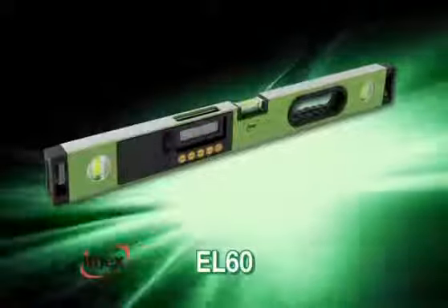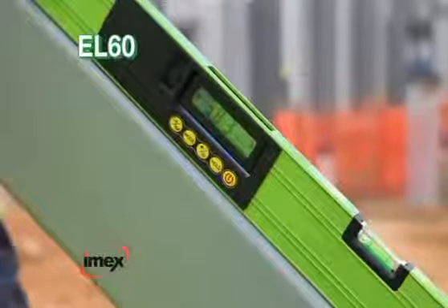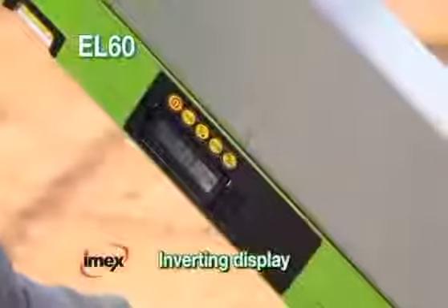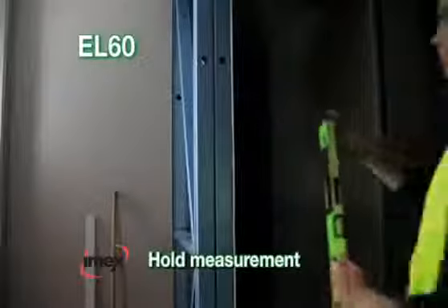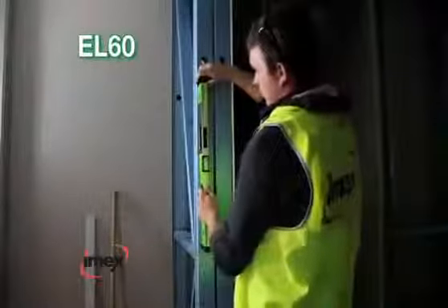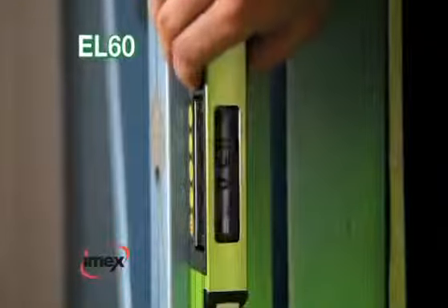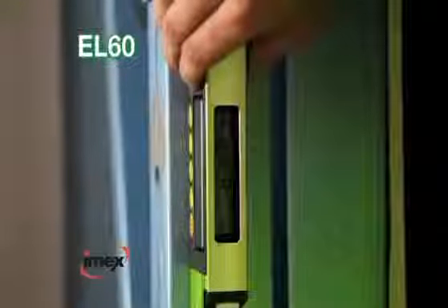IMEX EL60. The most versatile model in the range, the 600mm IMEX EL60 has a unique inverting display screen, hold measurement, buzzer at 0 degrees and 90 degrees, and shockproof ends. A superior digital level for all tradesmen. Every toolbox needs one.